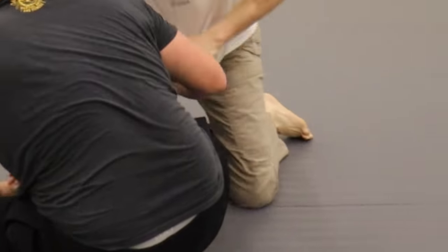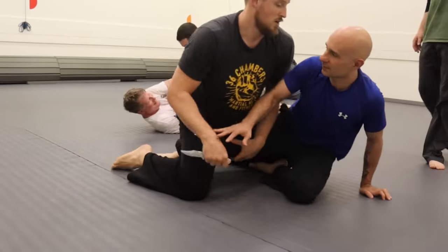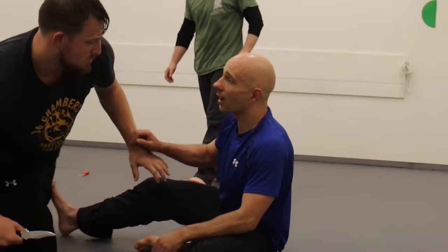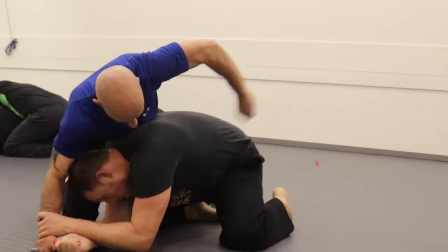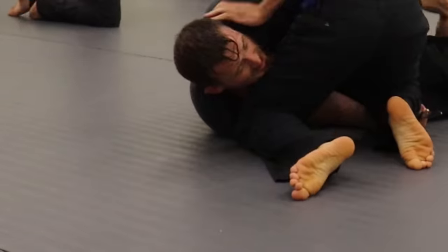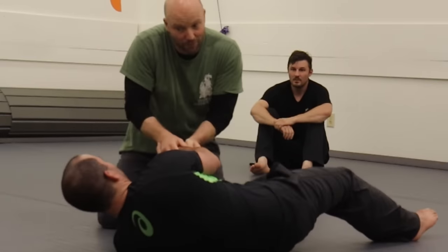Remember earlier when I questioned if they throw those kind of punches during class? They do, and they usually punch each other definitely way harder than they were punching me. I got a nice little taste of it, but nothing as bad as they do for sure.